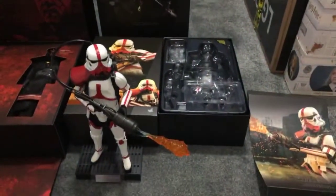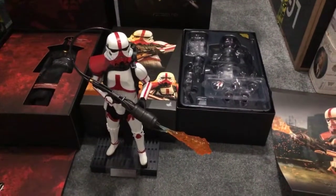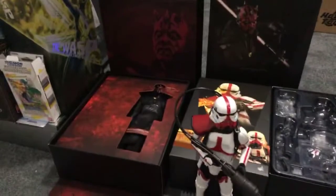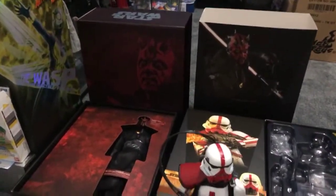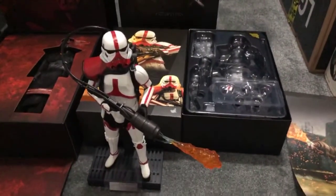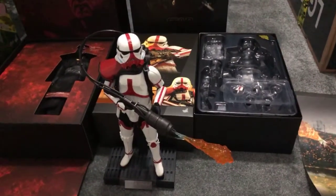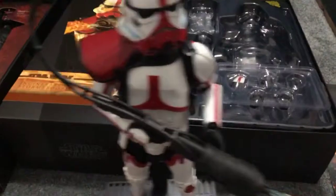Hey guys, I'm going to go through the Hot Toys Mandalorian Incinerator Stormtrooper, then the Hot Toys Solo Maul. I was going to do it as two separate videos but I think the stormtrooper is going to be really quick, so I should be able to do both of them in the one stream.